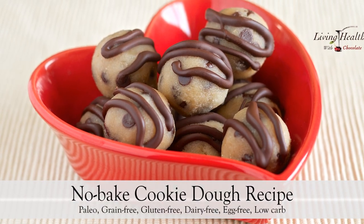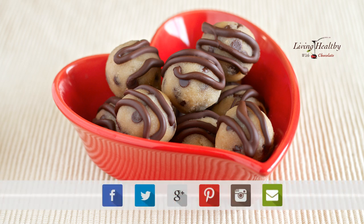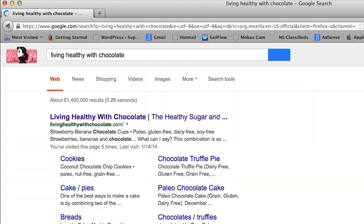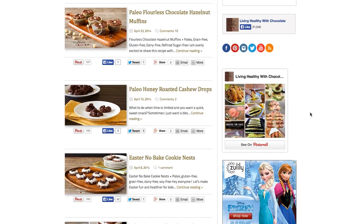And there you have it! Did you like this recipe? If so, leave me a comment below, subscribe to my channel, and share with all your friends and family. And if you want more recipes delivered straight to your inbox for free, head over to the blog and sign up for my email updates. As always, the complete recipe and instructions are available on the website.